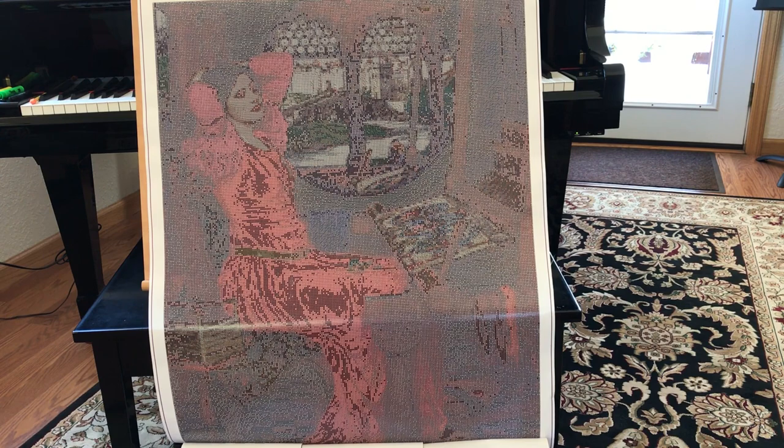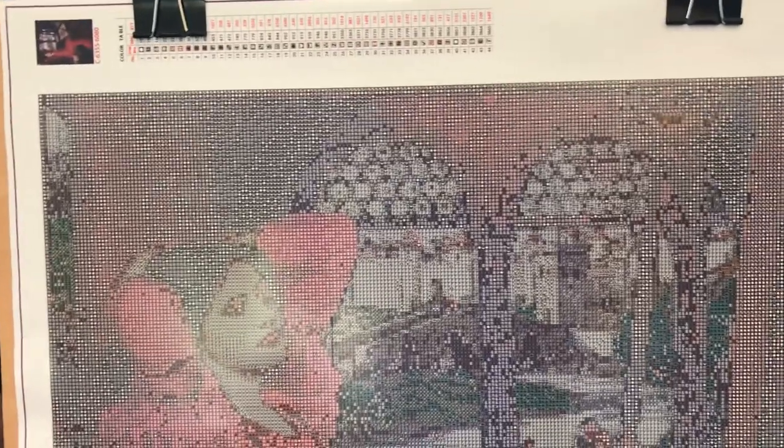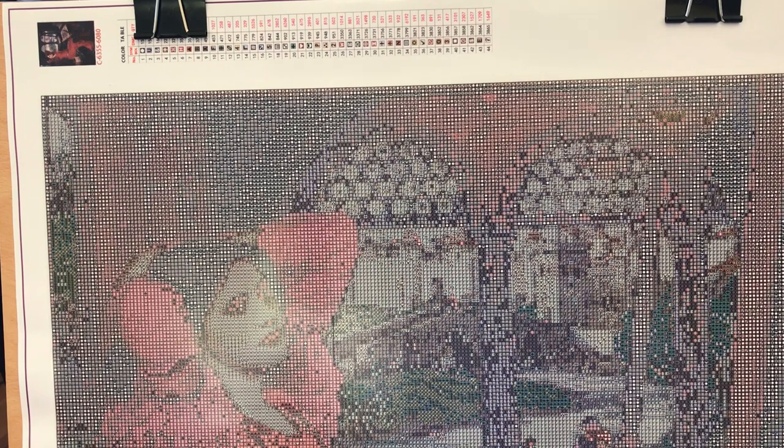The canvas is absolutely perfect — no wrinkles, no rivers, no bubbles. Hopefully the climate up here in Montana won't affect the canvas too much; at this moment it's absolutely beautiful. I'm going to scoot in just a tiny bit closer so you can see a little bit more detail on the canvas itself. I'll bring you back to the table in a minute and show you some more of the symbols, but this canvas is absolutely gorgeous.